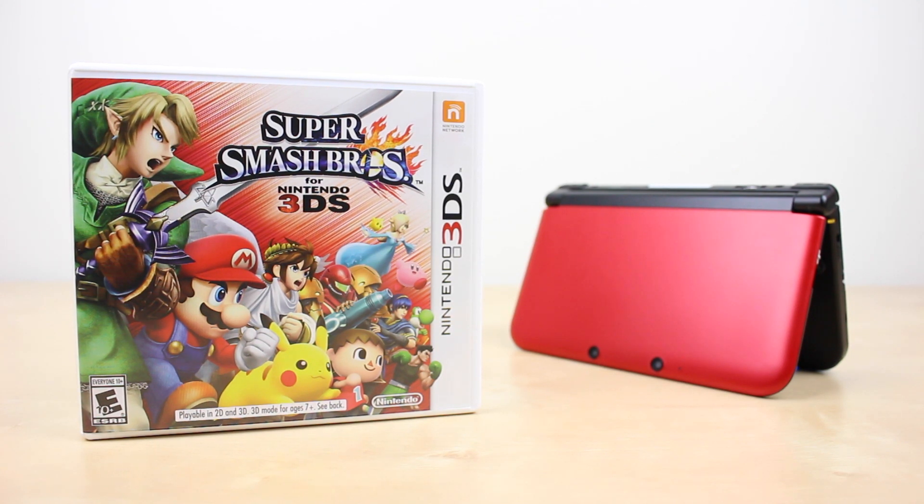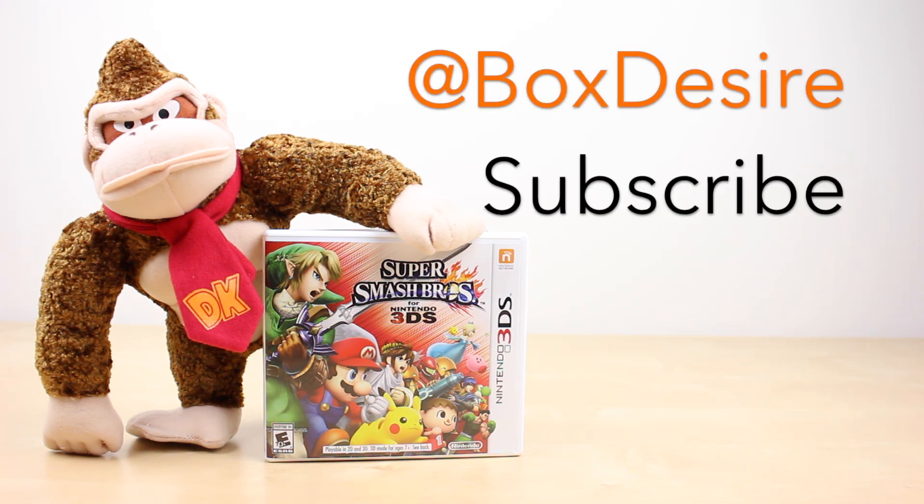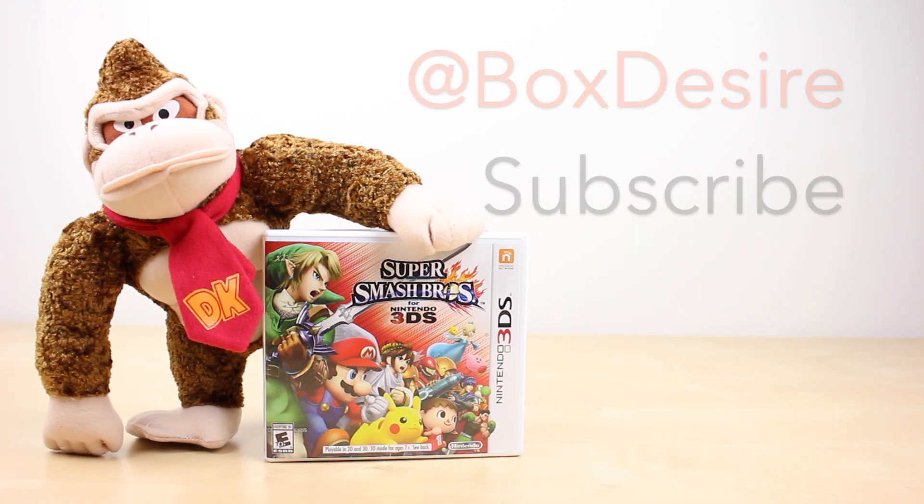But that is it for this video. If you enjoyed, please follow me on Twitter for daily updates about the channel. Also please hit the subscribe button down below to receive notifications when I upload new videos like this. Thanks for watching.